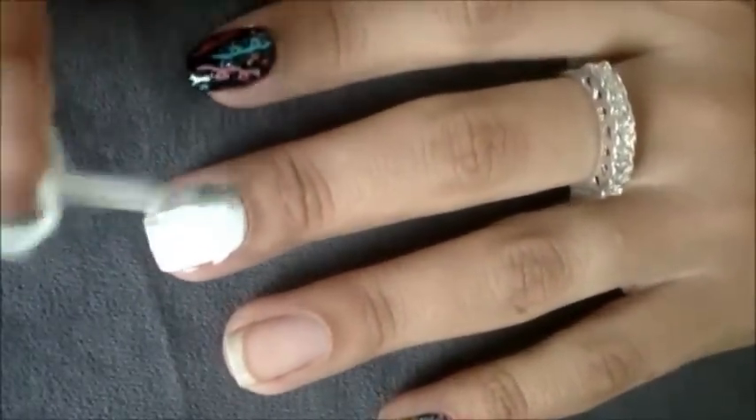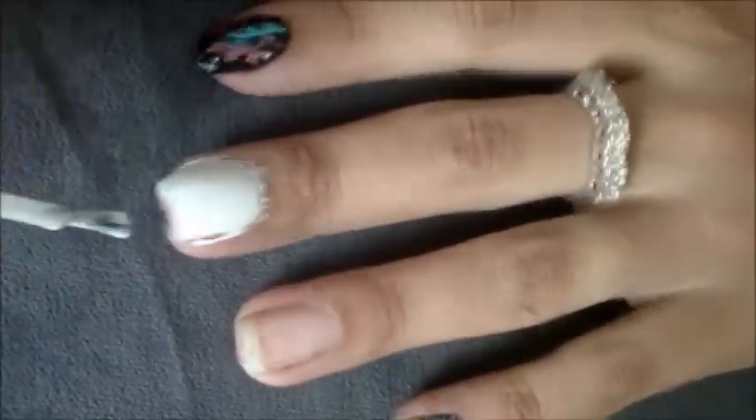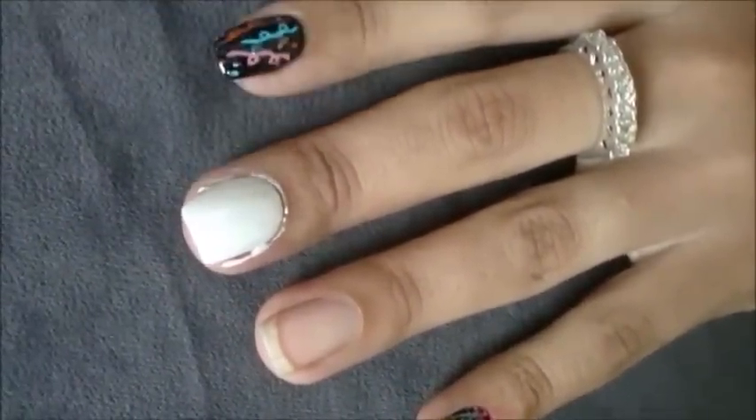Para começar, eu vou fazer as bases. Com esmalte branco, eu vou pintar a unha do meio. Passe duas camadas de esmalte branco na unha do meio. Em seguida, limpe as laterais.